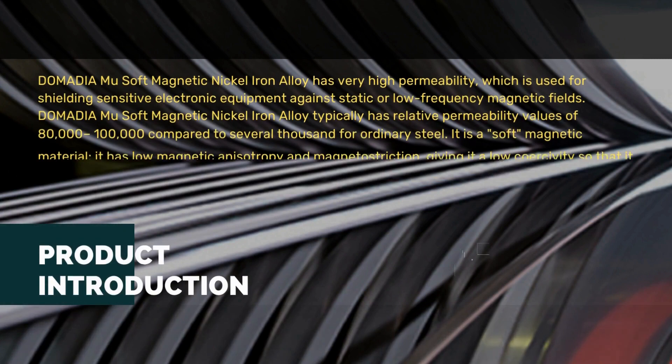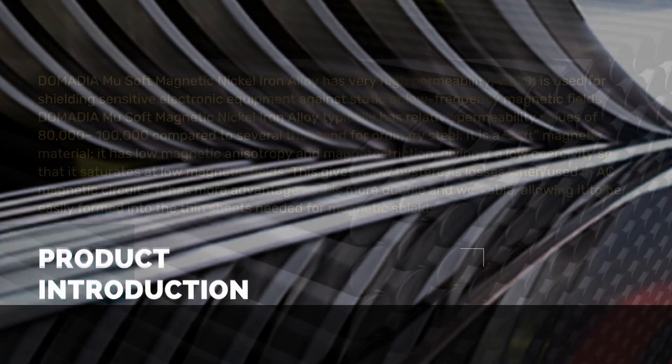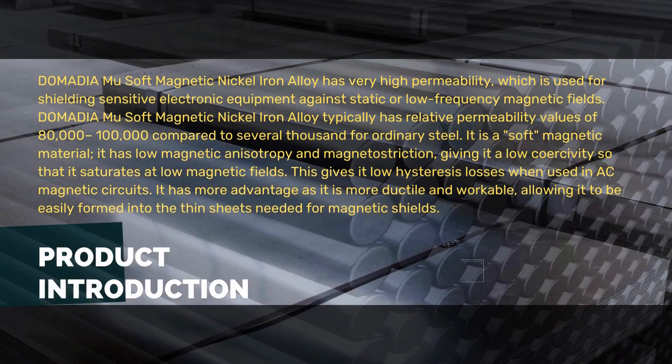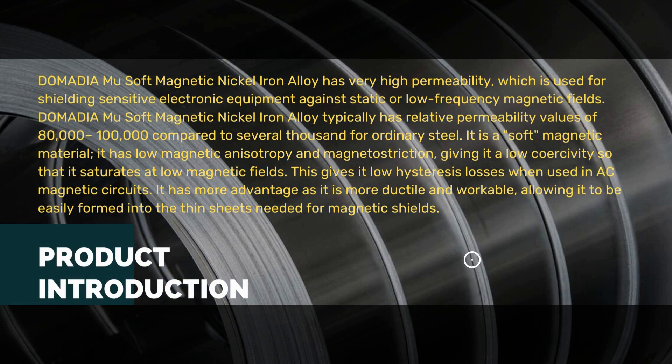Domodium U soft magnetic nickel iron alloy has very high permeability, which is used for shielding sensitive electronic equipment against static or low frequency magnetic fields. It typically has relative permeability values of 80,000 to 100,000, compared to several thousand for ordinary steel. It is a soft magnetic material with low magnetic anisotropy.